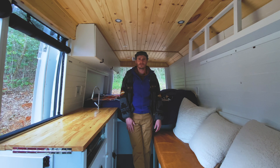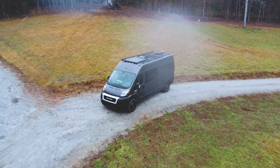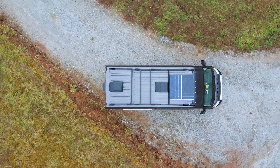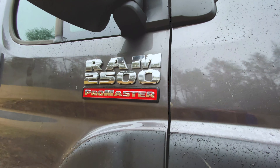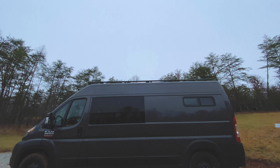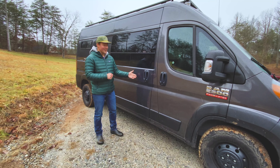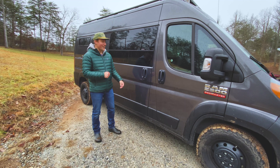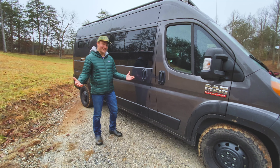Without further ado, I present you with a van named Ursa Minor. We got a Ram ProMaster 2500 — it's the 159 wheelbase, not extended. We decided to buy this van earlier than we originally expected to because of the color. As you can see, this granite — beautiful gray — but let's get on in there and check it out.